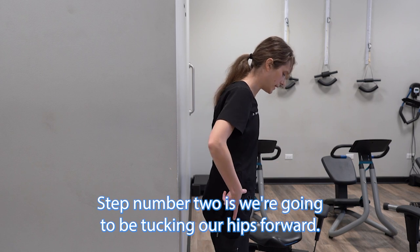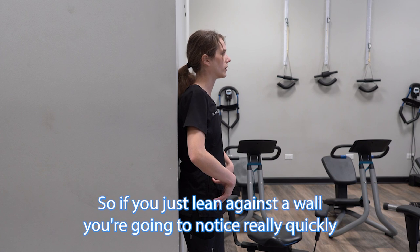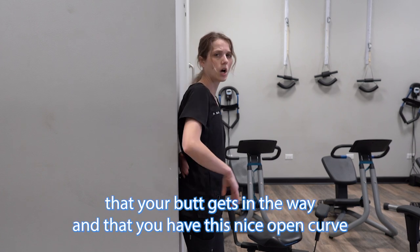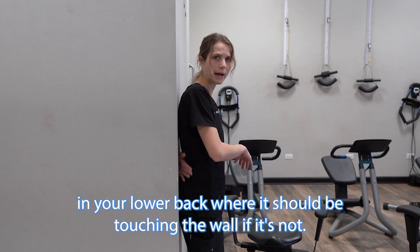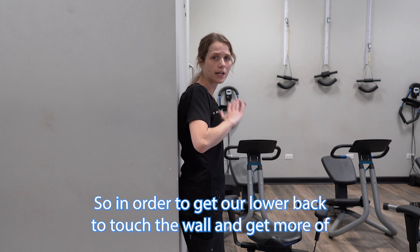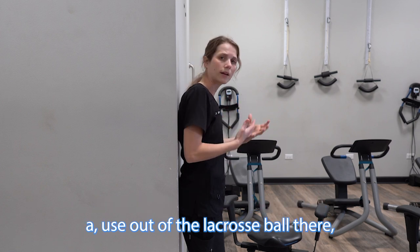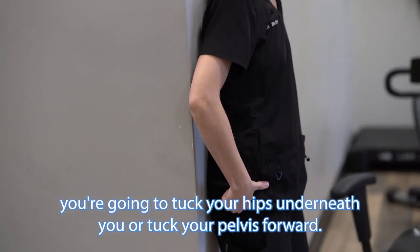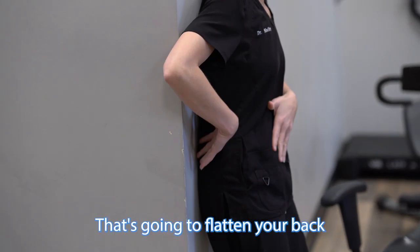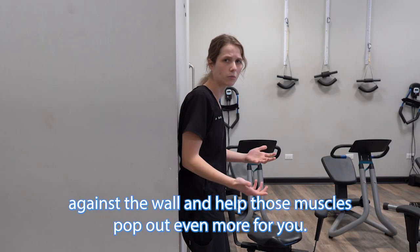Step number two is we're going to be tucking our hips forward. If you just lean against a wall, you'll notice quickly that your butt gets in the way and you have a nice open curve in your lower back where it should be touching the wall but is not. So to get more use out of the lacrosse ball, you're going to tuck your pelvis forward, which will flatten your back against the wall and help those muscles pop out even more.